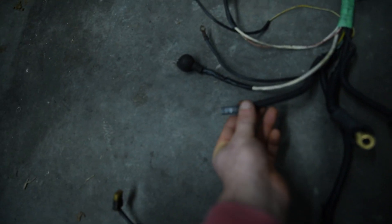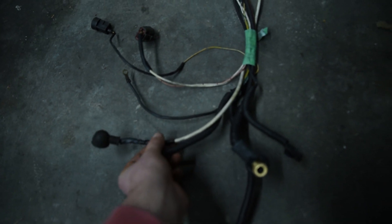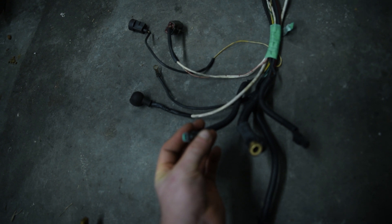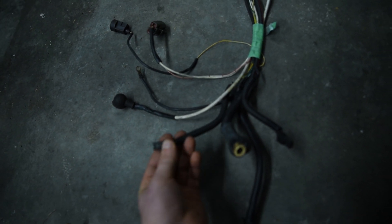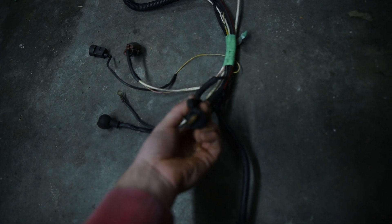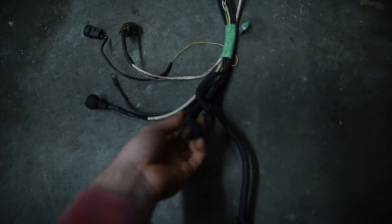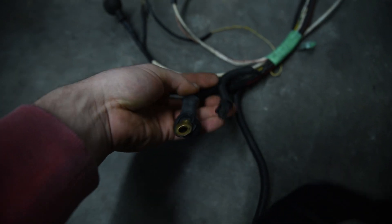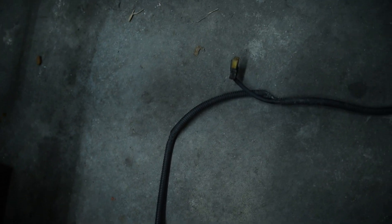This small plug here and the other one — I'm not too sure what this small plug goes to, we'll figure that out. But these two go to your starter. And then you have these two wires which go into the transmission.